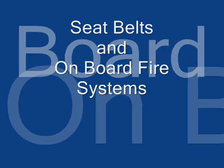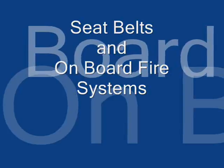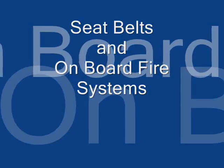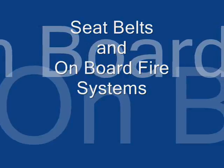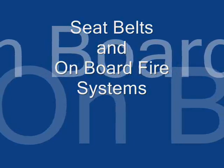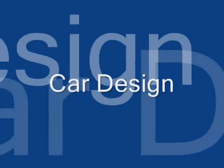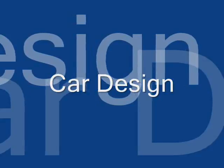These cars are also required to have an onboard fire suppression system. We have a fire system designed to suppress a fire not only on the engine but on the driver as well.